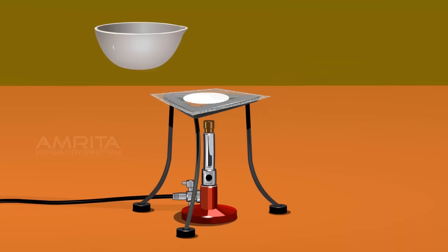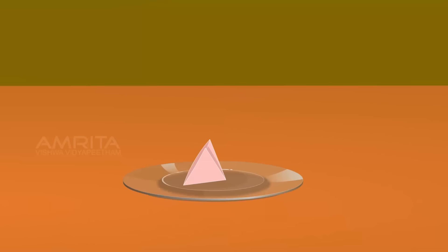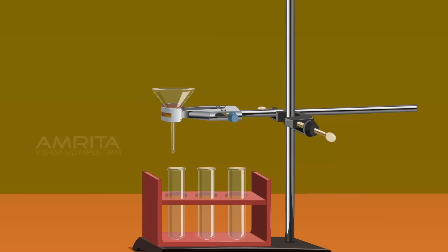Repeat these processes two to three times and heat the contents of the China dish to boiling point for a few minutes. Stop heating when the volume of the liquid in the China dish is reduced to one-third of its initial volume. Take a filter paper, place it in the funnel fixed to a stand, and filter the contents of the China dish through the funnel into a clean test tube placed under the funnel. The filtrate is called Lassaigne extract.